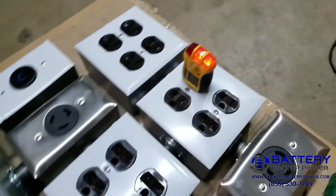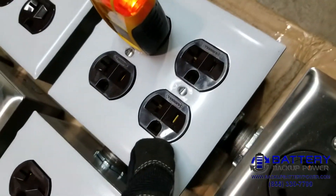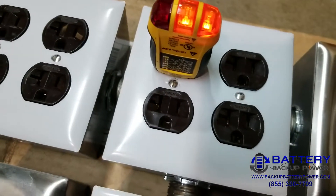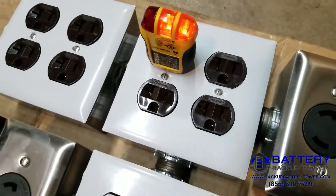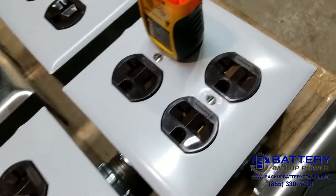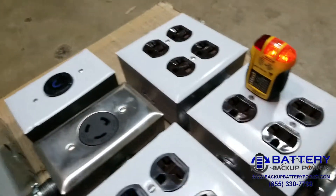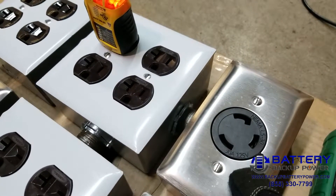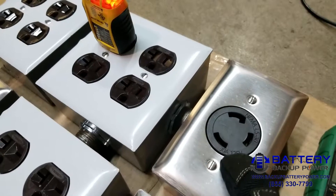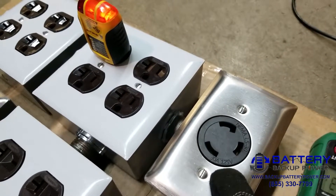This PDU allows you to plug in either standard NEMA 5-15 plugs — standard double-blade plugs — or the special 20-amp plugs that are 120 volts. The top row also has a NEMA L5-30R for your 30-amp, 120-volt devices.